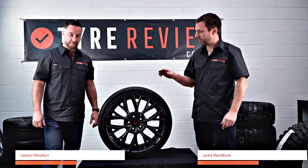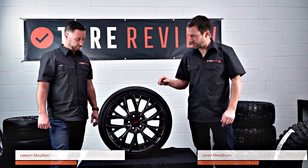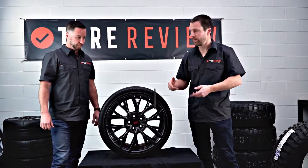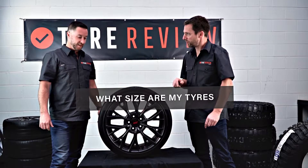G'day and welcome back to Tyre Review. Today we're going to look at how you can tell what size tyres you've got on your car. This is a really important thing for when you're actually going to replace your tyres, and I'm here with Leeson, our tyre expert. Leeson, how do you tell what size tyres these are?